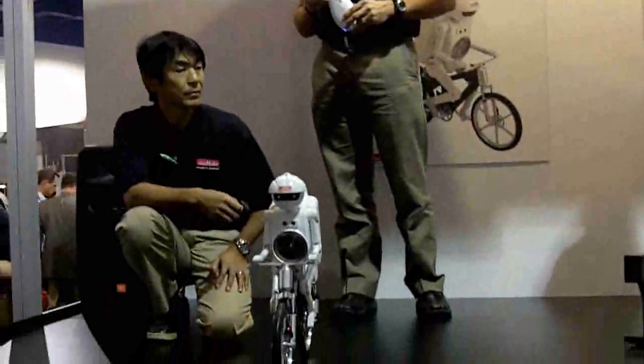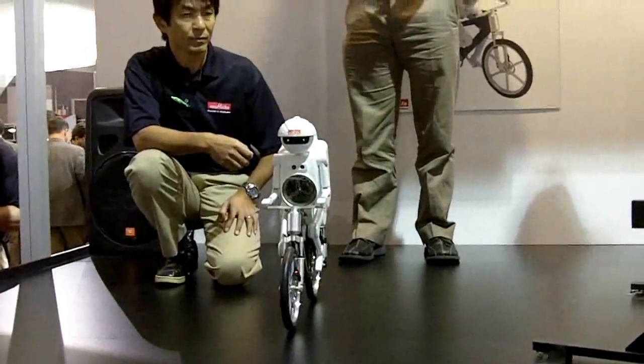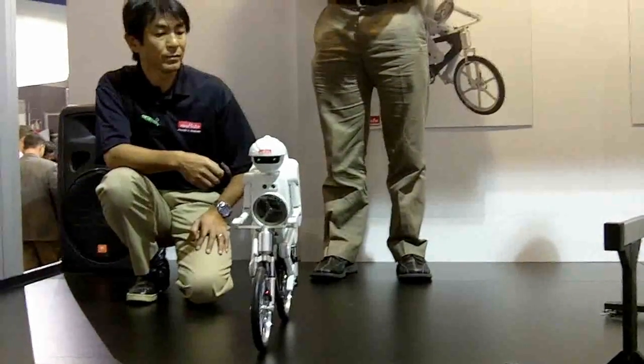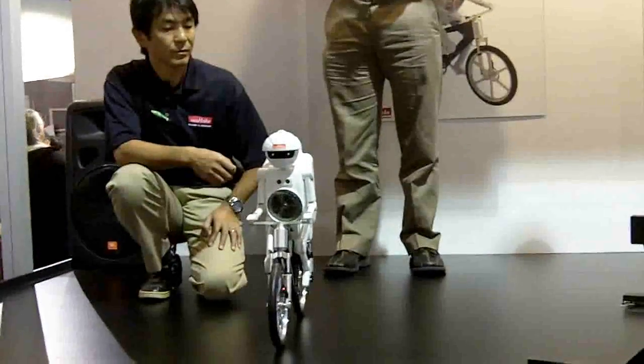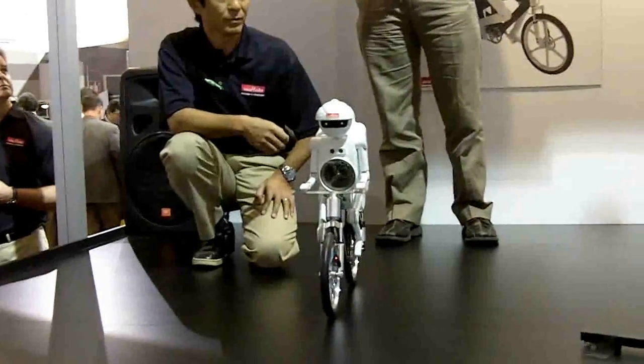You might be wondering how Murata Boy has the power to move around the way that he does. He uses Murata capacitors to store energy, Murata DC-to-DC converters to convert the energy, and Murata thermistors to limit abnormal current.